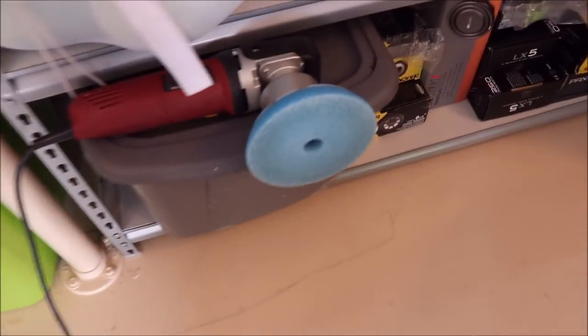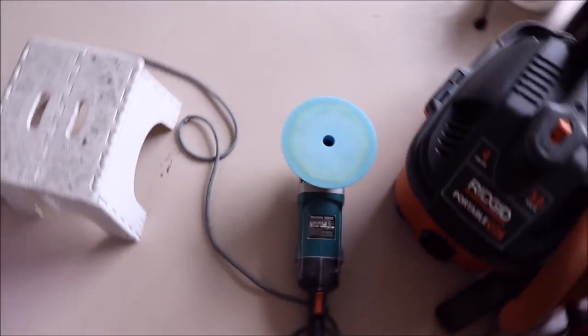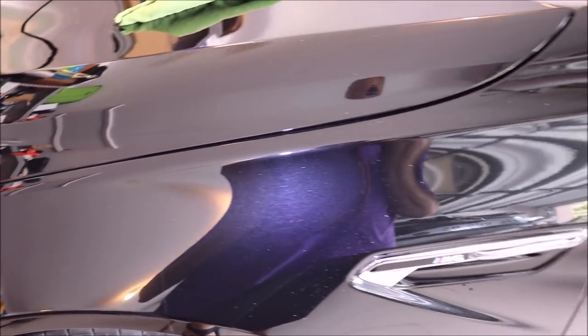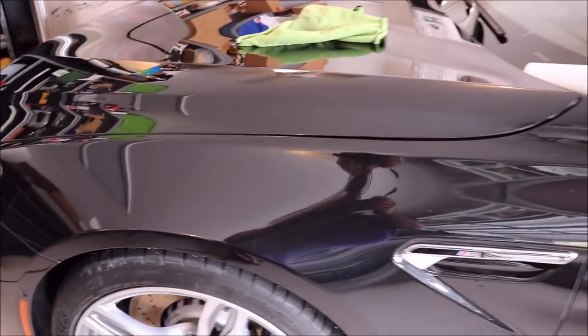I'm actually going to hit the whole car. I'm going to go ahead and use that combo because it's giving me the results I want for this two-step process — cut, then polish. I'm going to opt out of using the rotary just because the DA is easier, and I'm truly getting results that I want. I sold this guy a two-step polish and that's exactly what I'm giving him. It's removing all the swirls he had concern for and a lot of those deeper random isolated deeper scratches — RIDs, we call them in the industry. It's removing those and doing a great job with the Harbor Freight DA.